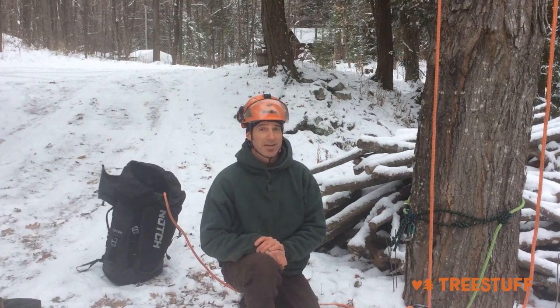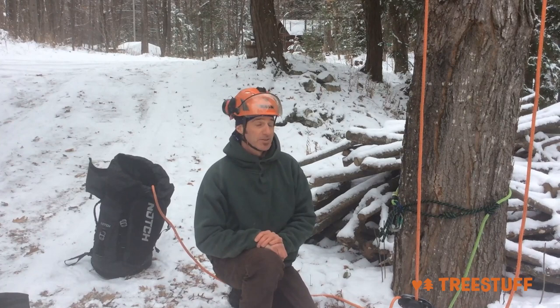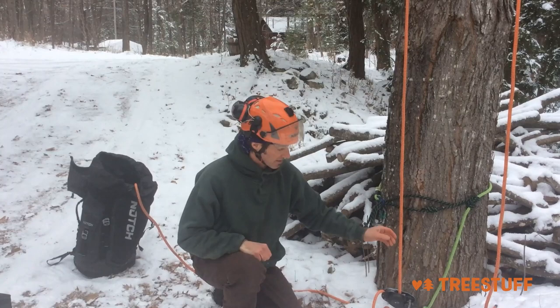Greetings from snowy Chelsea, Quebec. My name is John Pomeroy. I'm an arborist community expert and I'm here to talk to you today about my basal anchoring system, or my version of a basal anchoring system.